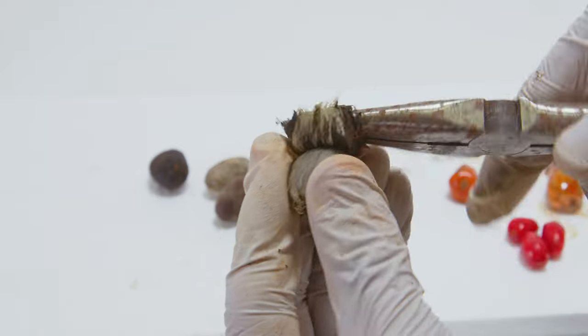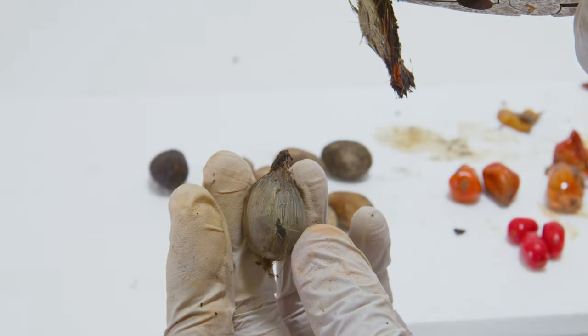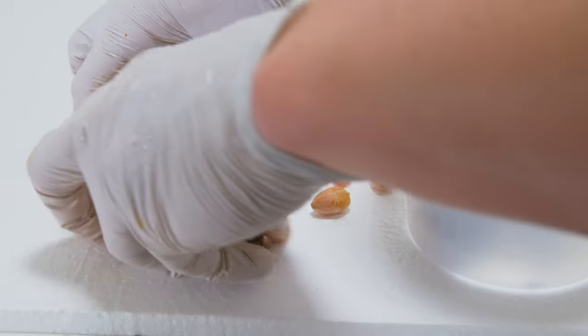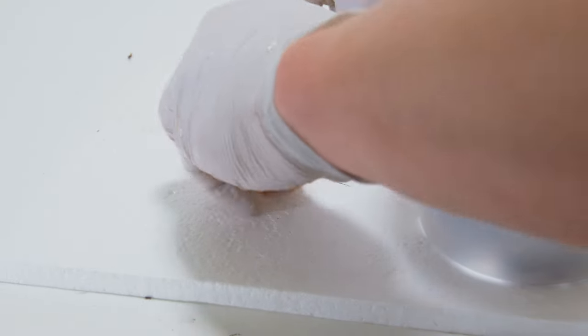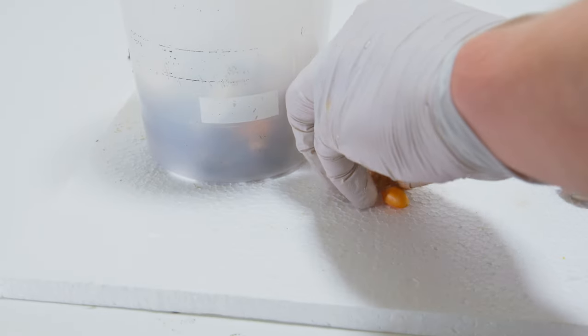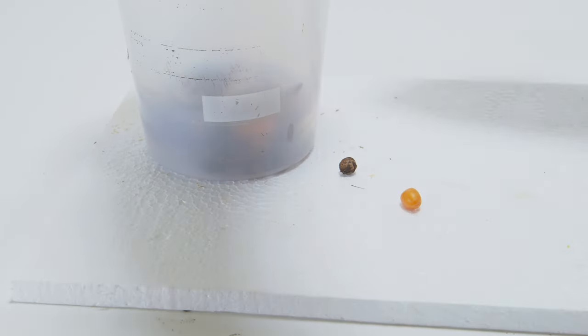Once you've got everything peeled, cleaned, and dehusked the best you can — and it's going to change based on which seeds you're doing — they should look like this, pretty clean. I don't know which are palm or which are cycad seeds, but we should know once they start sprouting.